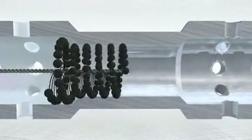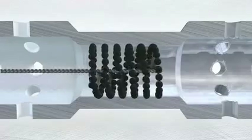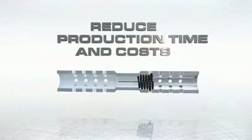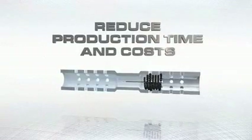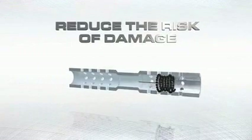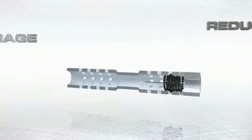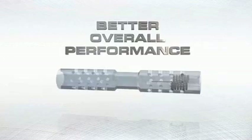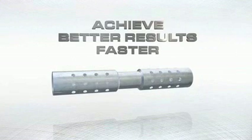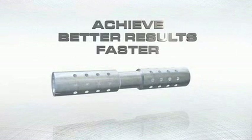The tool is self-centering and self-aligning to the bore, so elaborate, rigid set-ups are not required. Reduced production time and costs are achieved by simplifying the deburring process. Deburring reduces the risk of damage from loose metal fragments and ensures longer lasting, better overall performance. Achieve better results faster and more consistently with the Flex Hone.